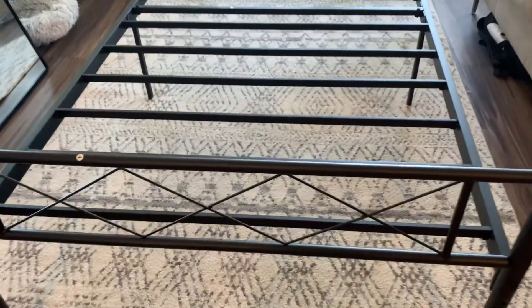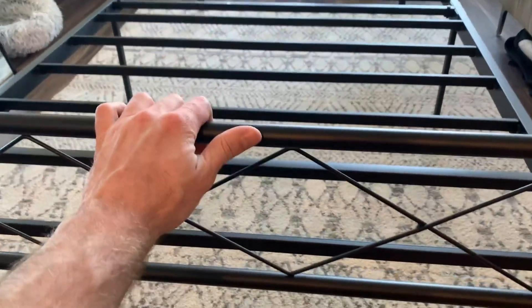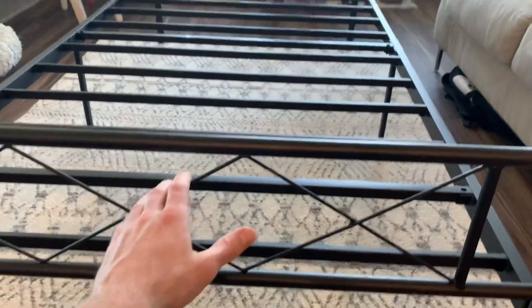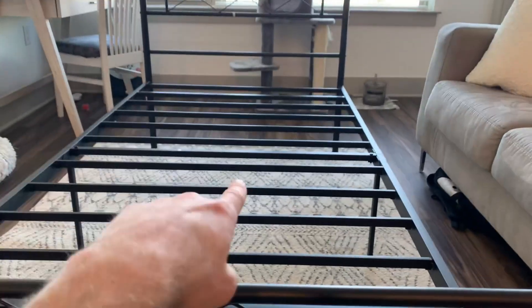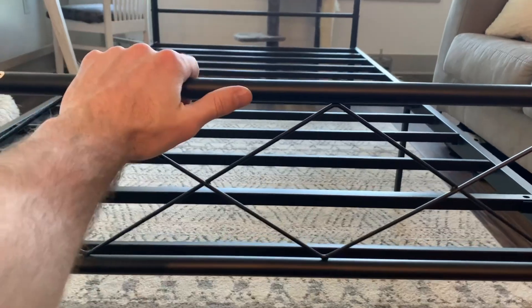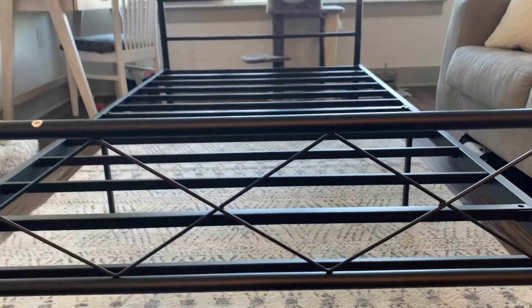Taking a closer look at the actual materials used to build this bed frame, it is very heavy-duty steel. I'm speaking for the footboard, the headboard, the slats, the frame — everything is made of very durable steel. And this bed frame really doesn't make any noise at all whenever you're shaking it.